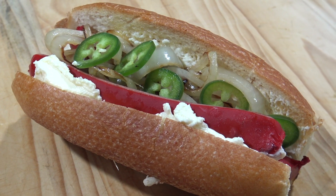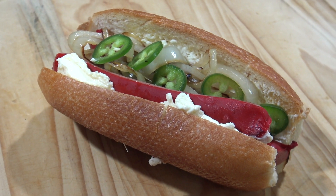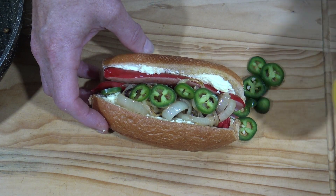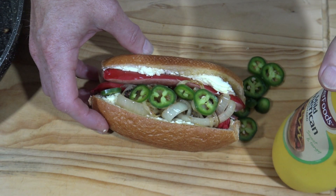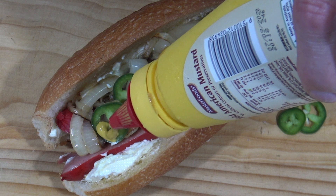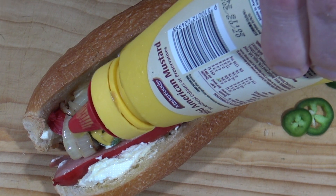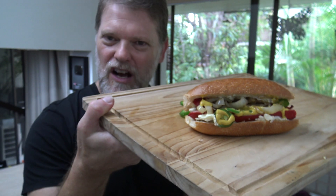There you have it — a delicious Seattle dog. Now you can either finish it off with maybe some sriracha sauce or maybe some American mustard. Well, it is Seattle, so we might as well. You could also use brown mustard for this. Yummo. All righty, well here we go — the Seattle hot dog. I can't wait to dive on in. What do they say in Seattle? Out and about in the boot, bro. Let's go.